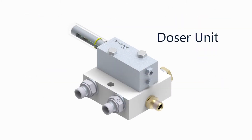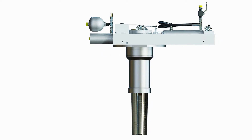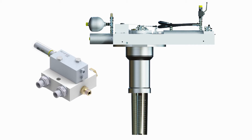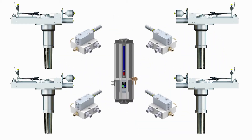The doser unit is responsible for metering the volume of grease distributed to the stabilizer hull unit. In order to ensure that each hull unit gets the volume of grease that it rightly deserves, there must be one doser unit for each stabilizer hull unit serviced by the autogreasing system.